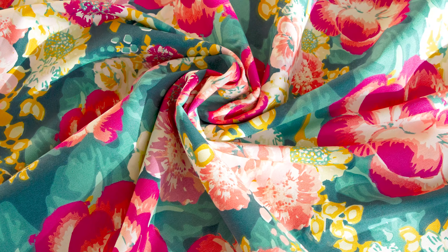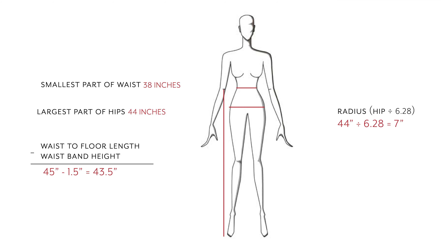Before we get started we will need three measurements based on your body and how long you would like the skirt to be and where you would like it to sit. Since I made mine high-waisted, I found my natural waist measurement which is 38 inches at the smallest part, the measurement of the widest part of my hips which is 44 inches, and the length I would like from floor to where my natural waist is which is 45 inches. For the length I also subtracted one and a half inches to account for the waistband. For the radius, which is the top opening of the skirt, take your hip measurement and divide by 6.28. Mine comes out to about 7 inches. Once you have those measurements, let's get started!